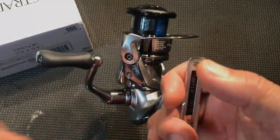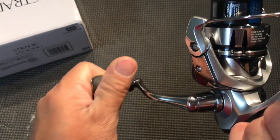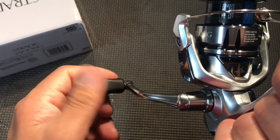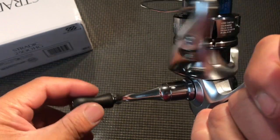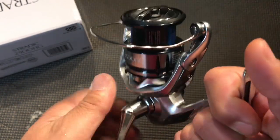You've got a handle here that's pretty slick — actually kind of slippery — but it feels really nice in the hand. Tolerance is good.